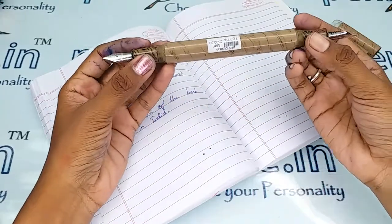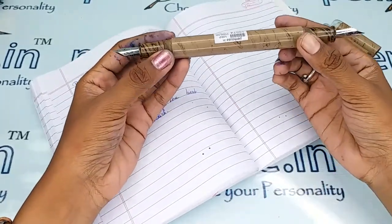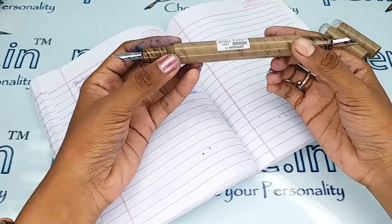The holding areas are quite big and the pen overall is quite a bigger one, so this is more suitable for adults who have bigger fingers.